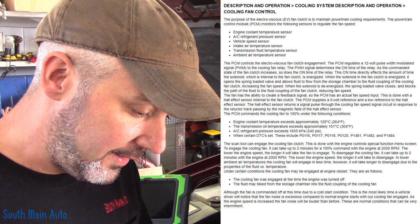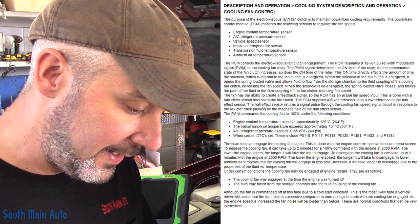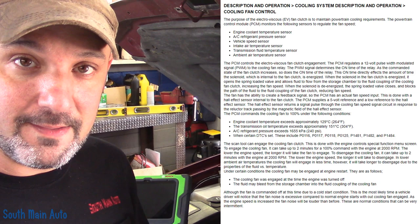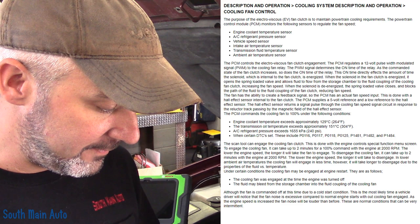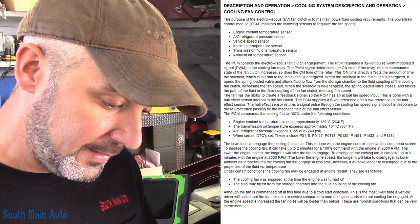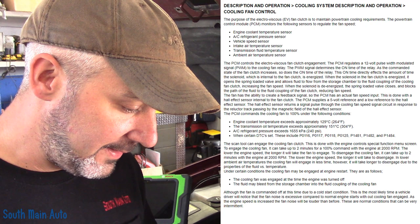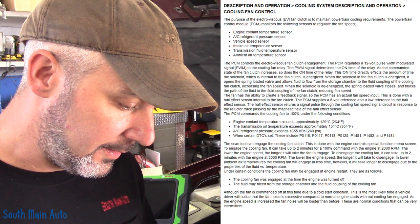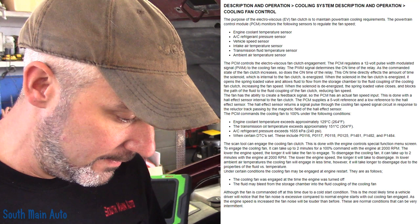The Hall Effect sensor returns a signal pulse through the cooling fan signal circuit in response to the reluctor track passing by the magnetic field of the Hall sensor. The PCM commands the cooling fan to 100% when coolant temp exceeds 264°F, transmission temp exceeds 304°F, AC pressure exceeds 240 psi, or when certain DTCs are set. The scan tool can engage the cooling fan clutch via the engine control special function menu. It can take up to two minutes for a 100% command at 2,000 RPMs, and up to two minutes to disengage as well — so we have to maintain 2,000 RPMs for an extended period to see if it's actually responding.